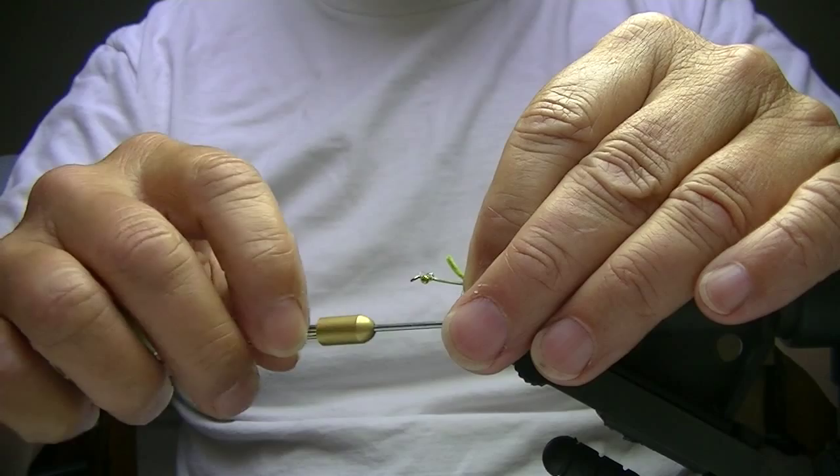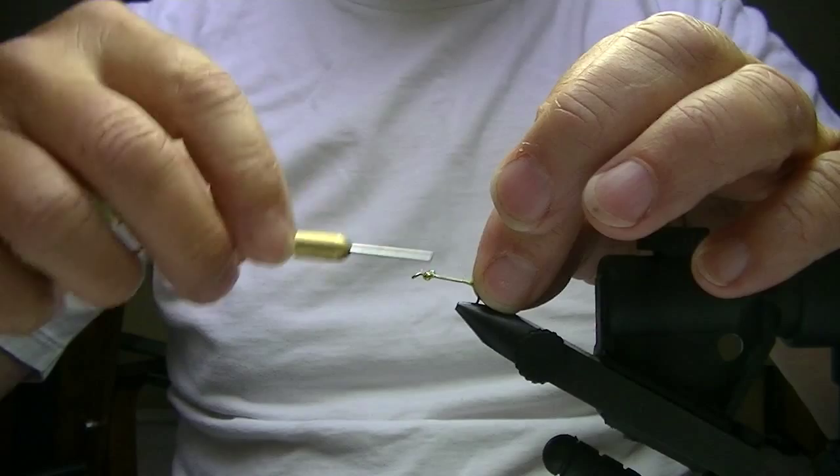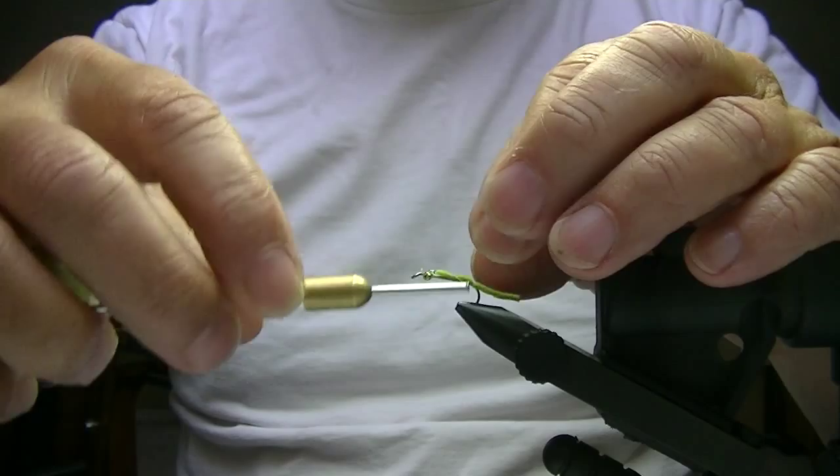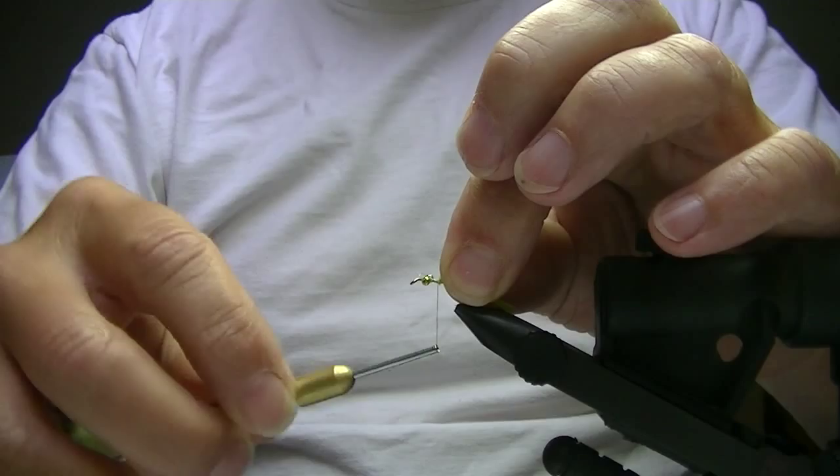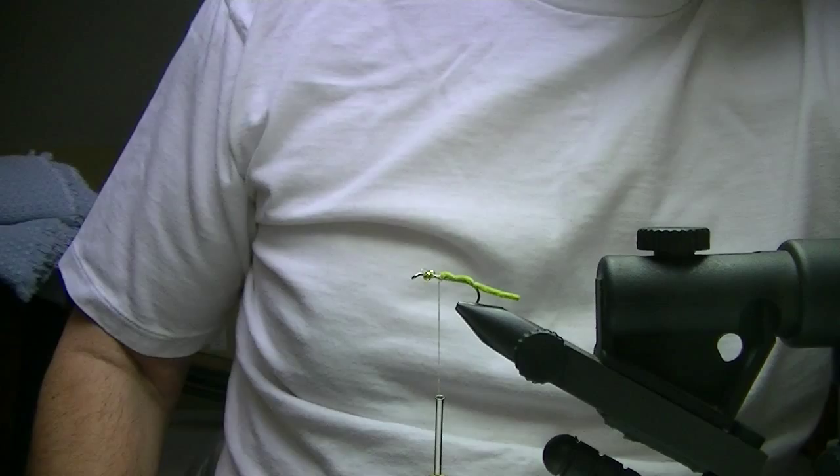Don't worry about doing a whole lot of ribbing because the fish don't care. I'm going to do a couple of quick wraps back here by the tail, then wrap forward a little ways. This is just to secure the chenille so it doesn't get pulled off. Bring it forward and wrap it good and solid up here when you get up towards the thorax. This is a simplistic fly to tie.